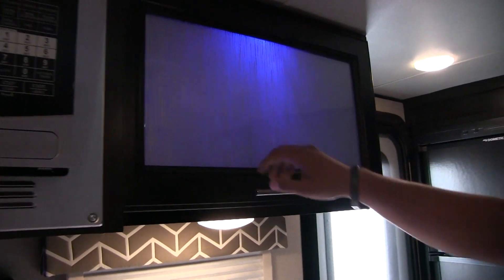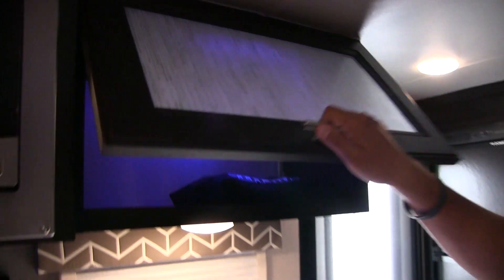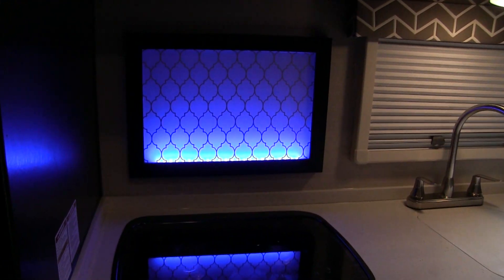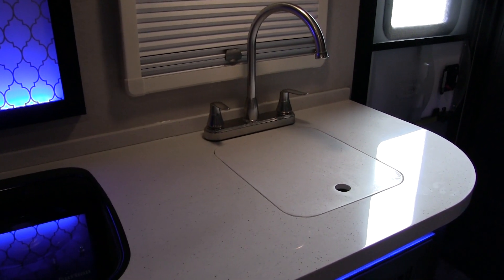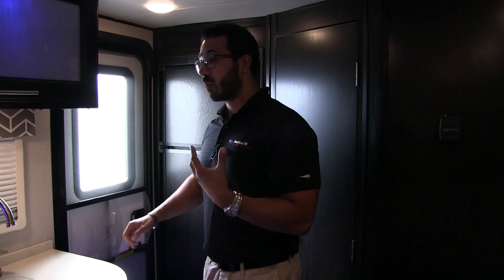Right next to that you have additional pantry space with the same decorative glass and strut-supported doors with blue LED lighting. Right down below is a window behind your sink for natural light, plus a decorative backsplash with an LED light strip. The beautiful solid surface countertops are a real highlight — you don't often find them in lightweight campers since manufacturers are always trying to cut weight, so having them here alongside a lightweight build is a big plus.